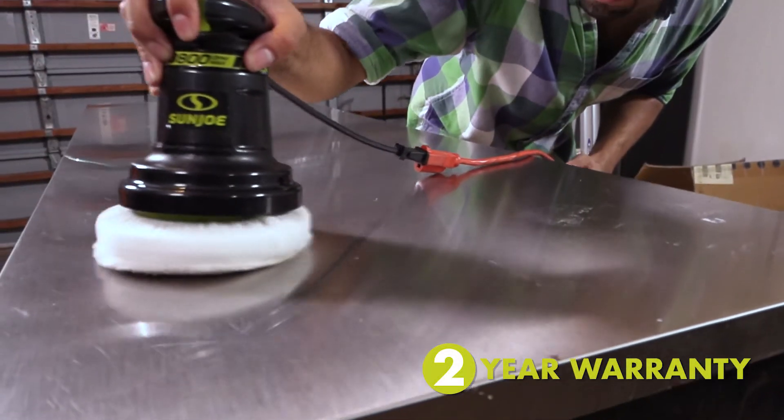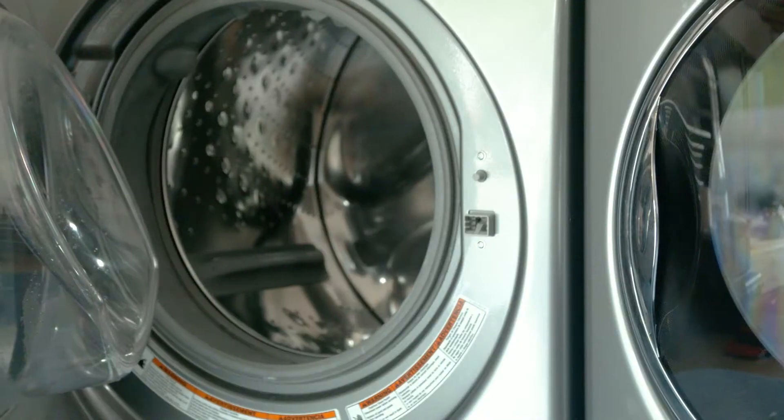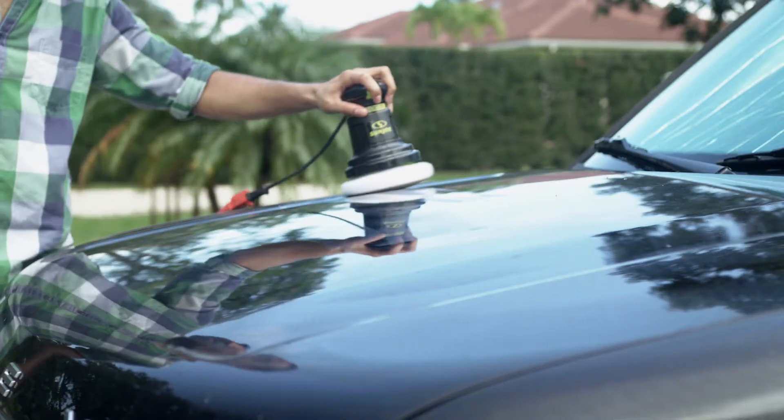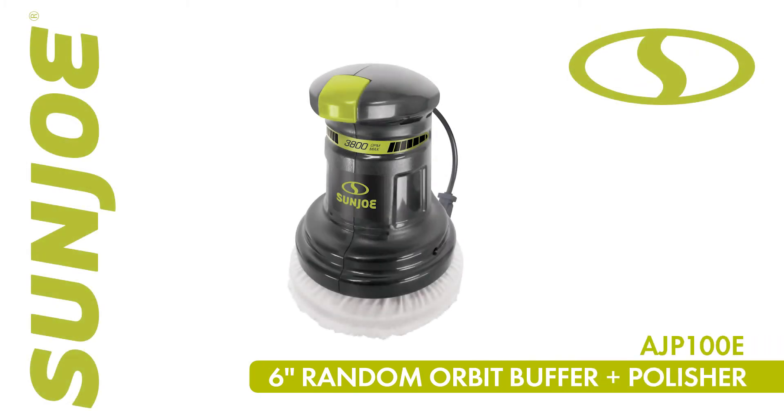Every Sun Joe polisher comes backed by a complete two-year warranty for worry-free operation and reliable performance season after season. So polish off all your home and auto projects and go with Joe — the 6-inch random orbit buffer plus polisher from Sun Joe.